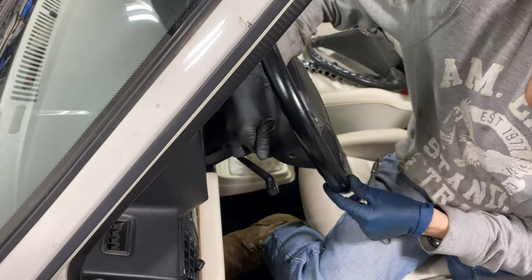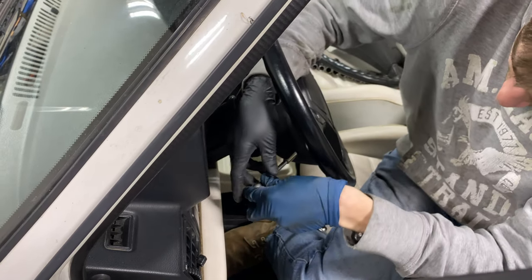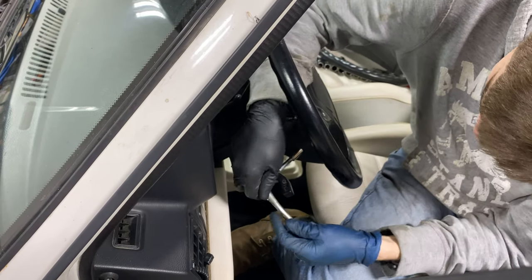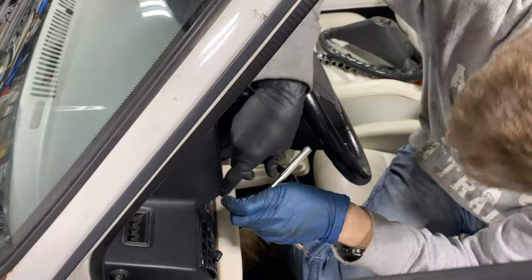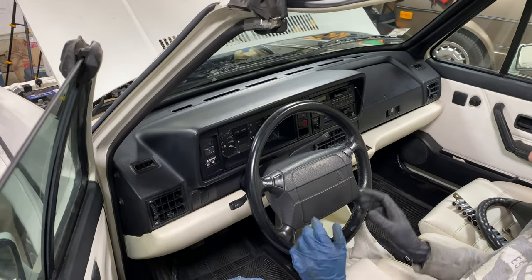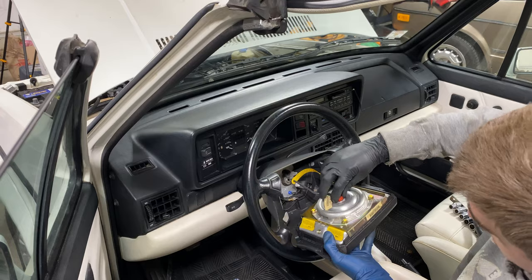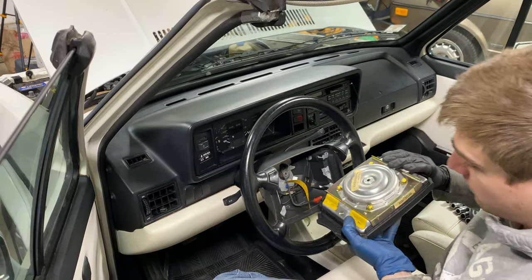To remove the airbag, it will be these two T27 Torx screws, one on each side. Now the airbag can be removed — simply just pull it out and disconnect this connector, and set the airbag aside.